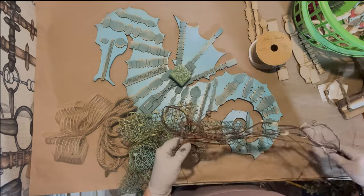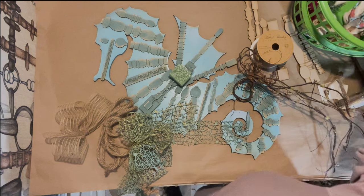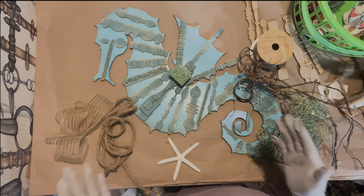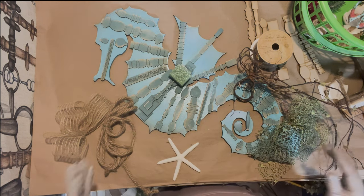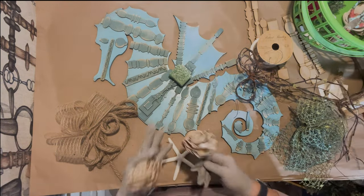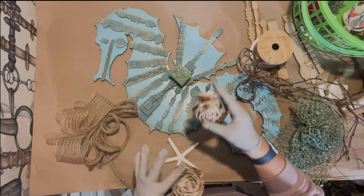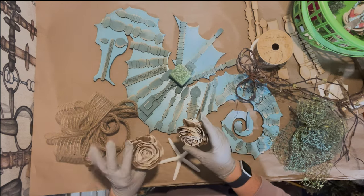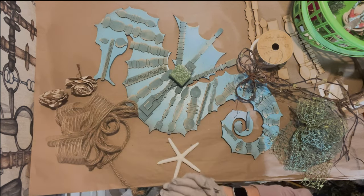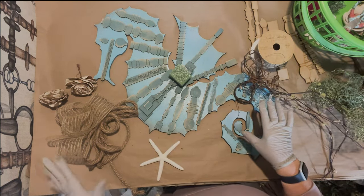Grapevine is obviously not nautical, but if you think about driftwood, that's kind of how I came up with this. I didn't really have any driftwood on hand, and I literally came up with this idea tonight for the video. I love the sola wood flowers because they work so well with so many things, and they fit the driftwood-looking theme.